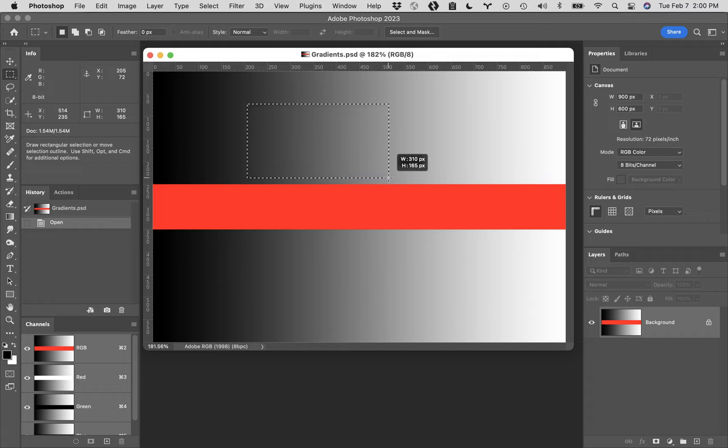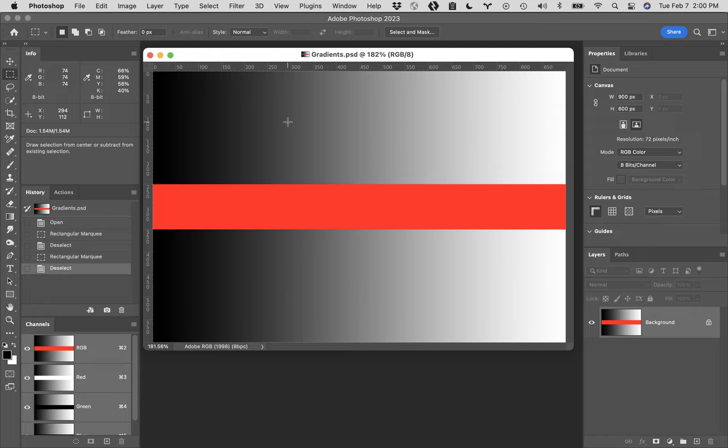If you click, hold down your mouse and drag from the top left to the lower right, it'll pull out a selection. If you let go of your mouse, hit Command D - that's how you deselect. If you add the Shift key, it will restrict what you're drawing to a perfect square, and you can continue to drag in any direction and it will still remain a square. If you hold down the Option key and click and drag, the selection will come out from the center rather than from a corner.